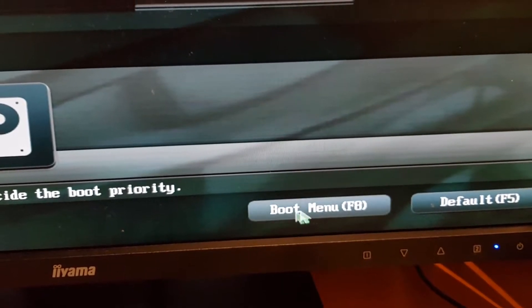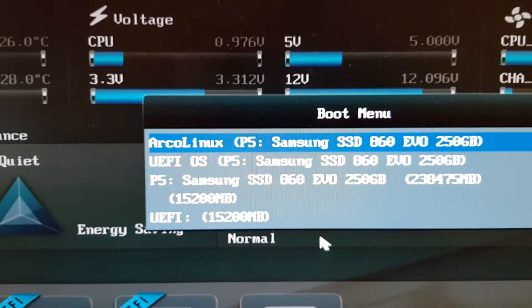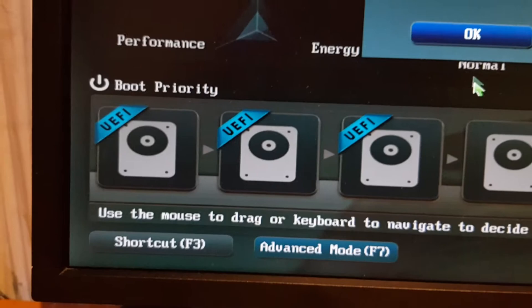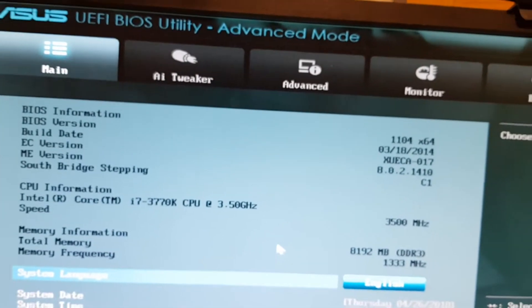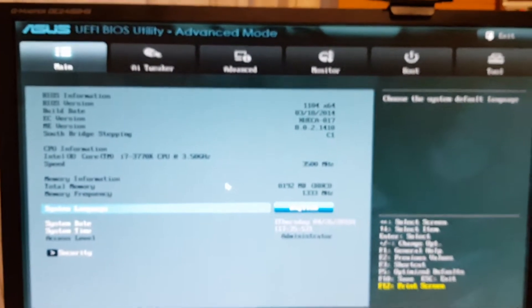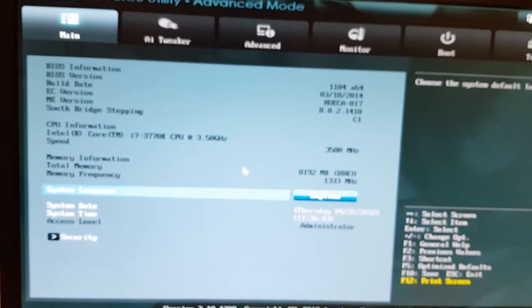In different laptops and PCs it's going to be named differently. We need to go into Advanced Mode - enter Advanced Mode - and that's different across different motherboards and hardware, but mainly the names are probably similar or even the same.